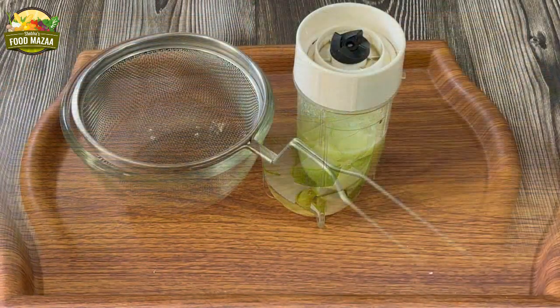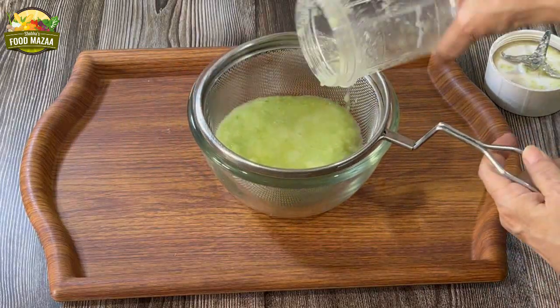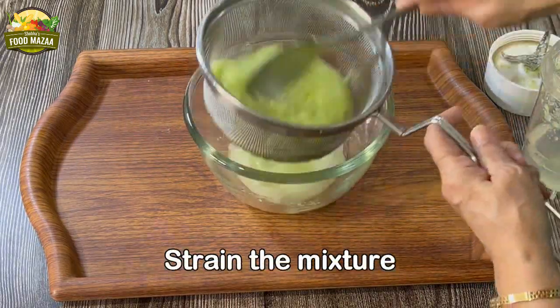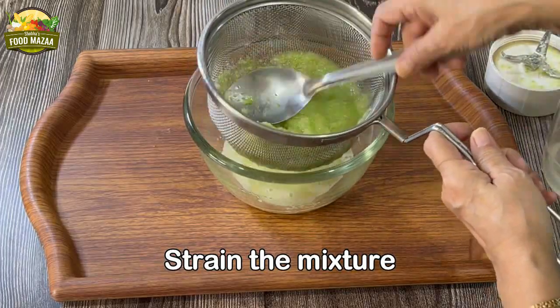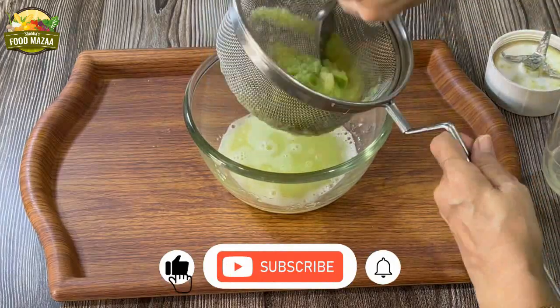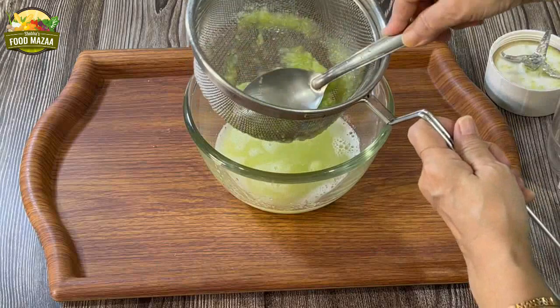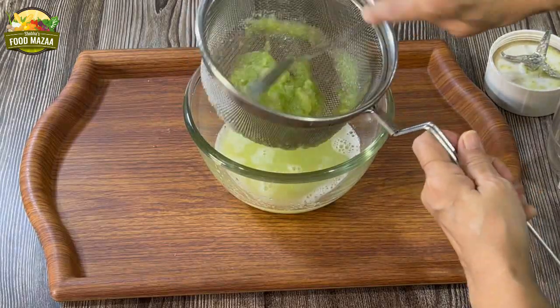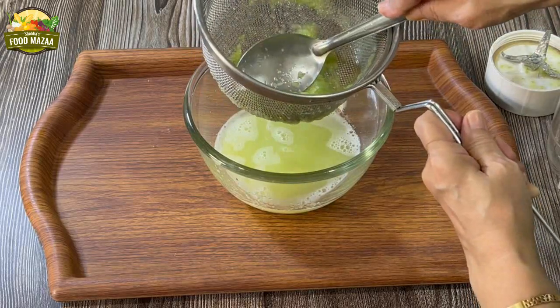Now strain the blended mixture. If you are visiting my channel for the first time, do subscribe to the channel and click the bell icon — choose all options so that you don't miss out on notifications whenever I post a new video. Now the straining is done.